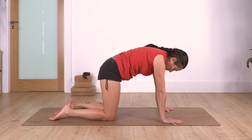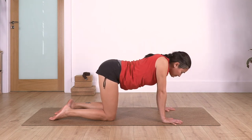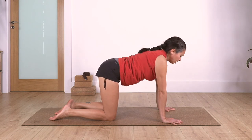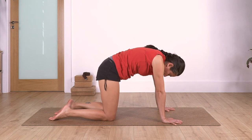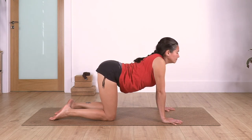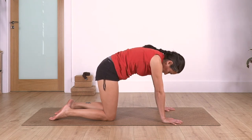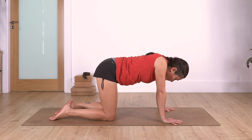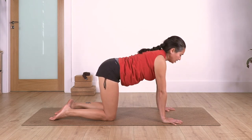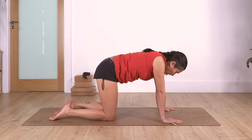Exhale. Let's go for three - exhale. Let's go two - exhale. Just one more. Back onto neutral.